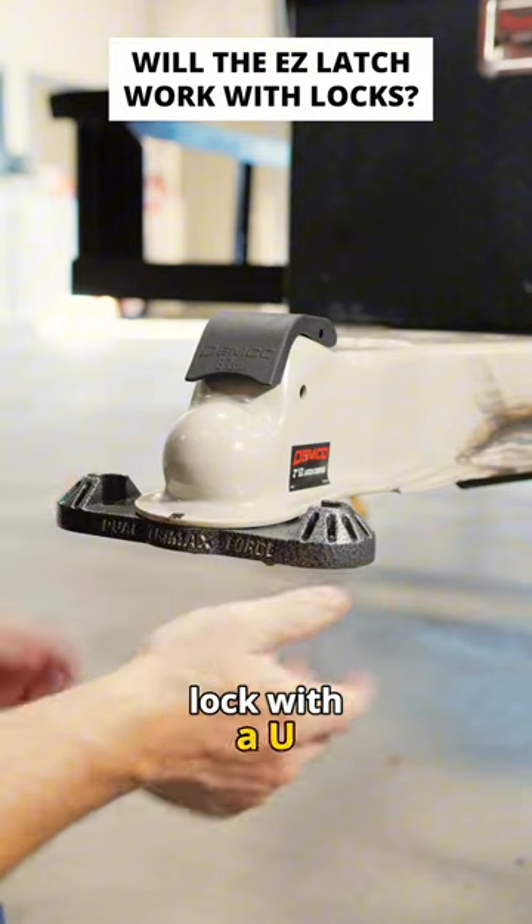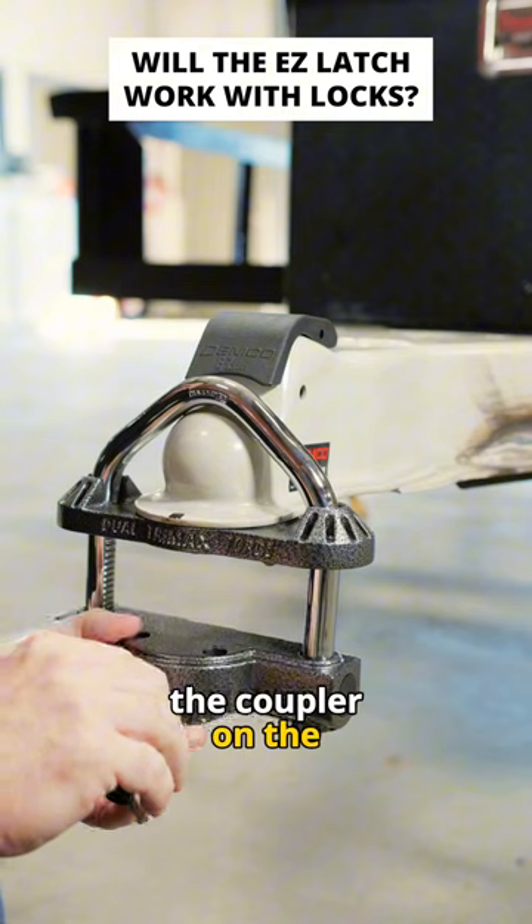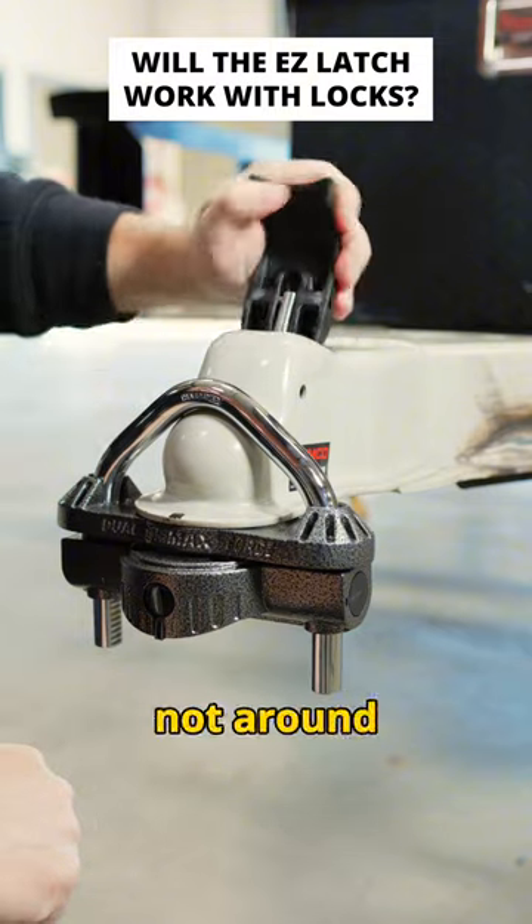The next one is going to be a coupler lock with a U-bolt on top. So, not only does it fasten to the coupler on the top, but it also fills up that space in the hole in the coupler. That way, nobody can hook up to it when you're not around.